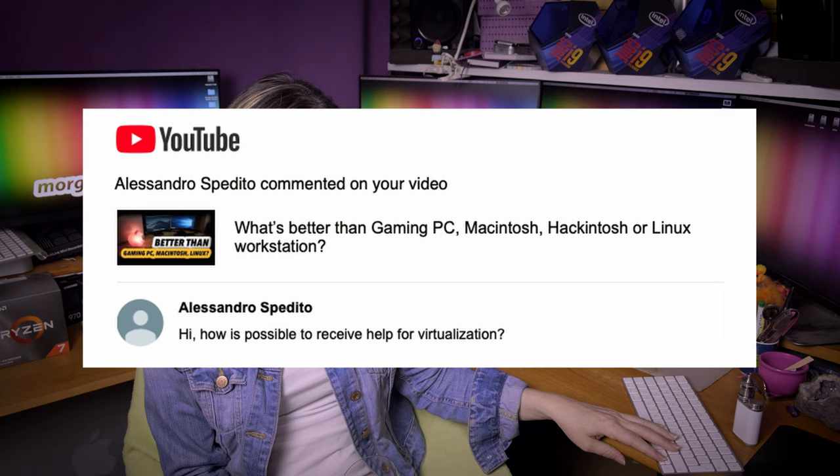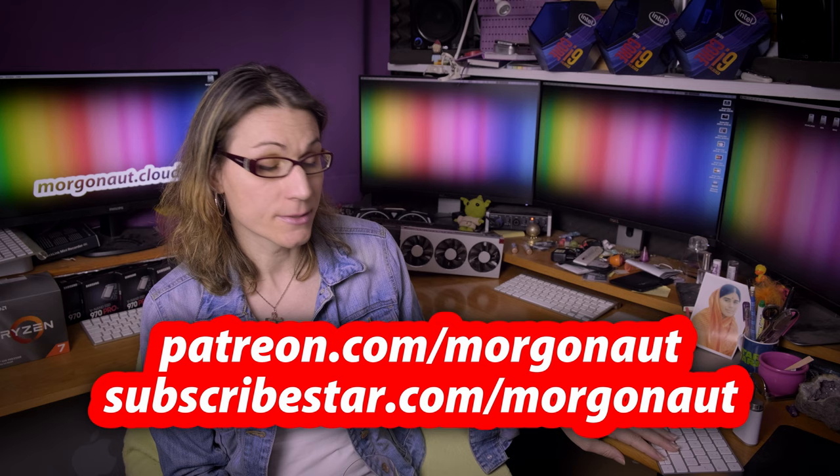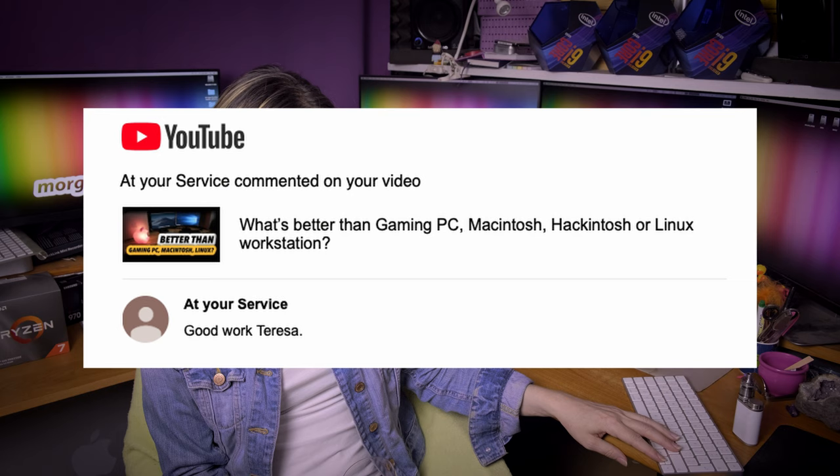Alessandro Spedito asks: how is it possible to receive help for virtualization? No problem — just reach me at my Patreon or Subscribestar and we can discuss it in detail. Remotely I can do everything for you and set it up in front of your eyes wherever you are on this planet. I've done really a lot of builds like this already. At your service.